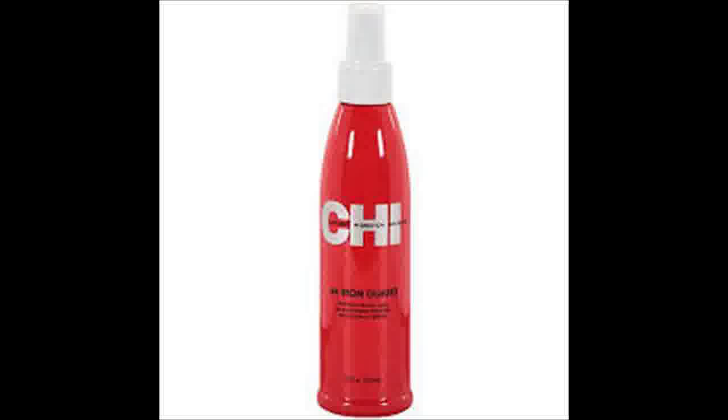You must apply the Chi-44 spray correctly for it to work properly. The spray is not meant for wet hair. Dry your hair completely before applying the Chi-44 Iron Guard thermal protection spray.